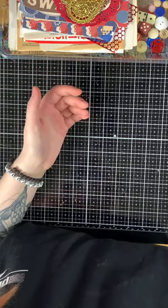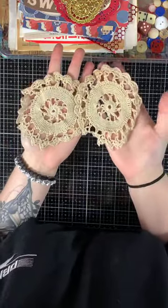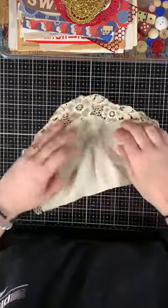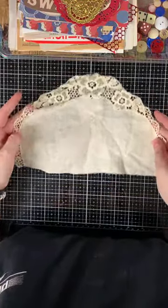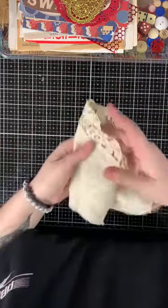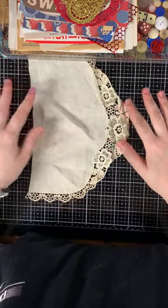Then there are two more very vintage doilies. And then there is this beautiful fabric piece — really gorgeous, very dainty crocheting, a very old piece. Love the flowers. Really cute as a page in a junk journal or on a project.